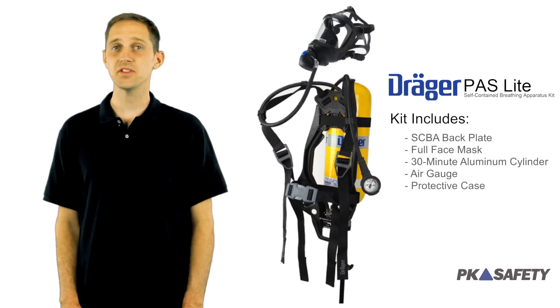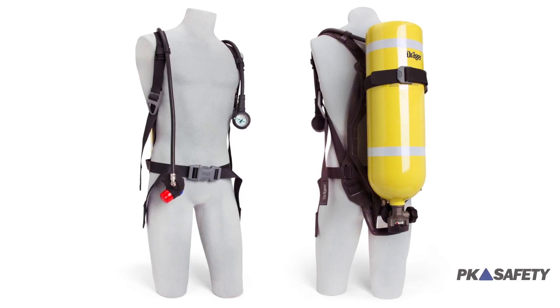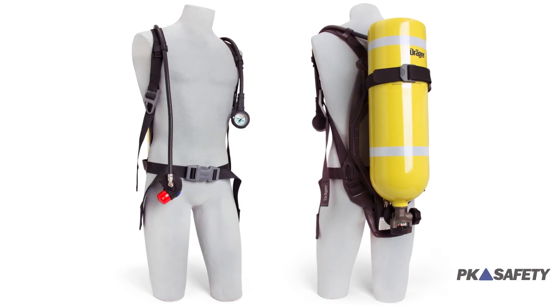There's nothing worse than being weighed down by your self-contained breathing apparatus. That's what's so great about the Draeger PAS Lite. It's considerably lighter than many competitors and still has everything you need to breathe safely in hazardous areas. By using a carbon composite space frame and non-metallic buckles, the Draeger PAS Lite is significantly lighter than many other SCBAs.